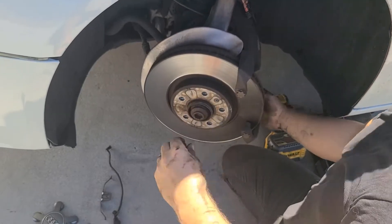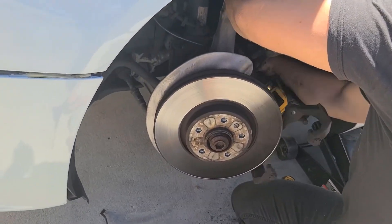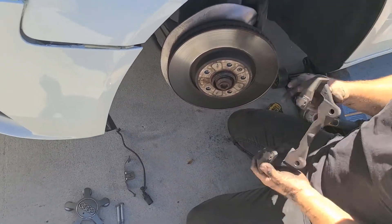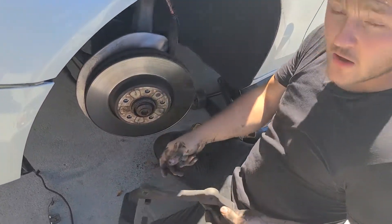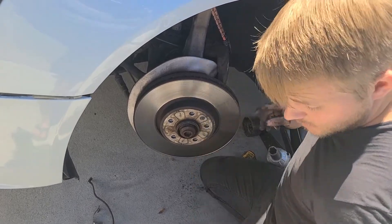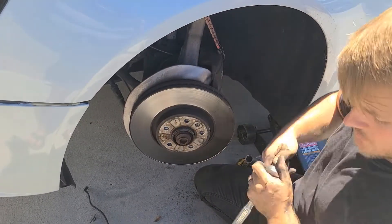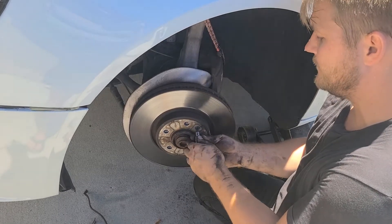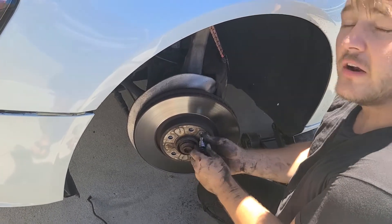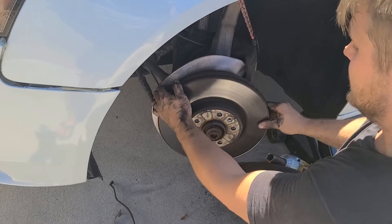There's one bolt on the bottom and one on the top — get both out. The bracket is solid steel so don't worry too much, just don't let it bang around. I'm going to clean this up while I'm here with some brake cleaner. Caliper housing is off. The Germans added a T30 torx screw holding the rotor — get your T30 in there, break it loose, then hand-loosen it. If you're on the East Coast there can be a lot more rust; we're on the West Coast so it's drier.